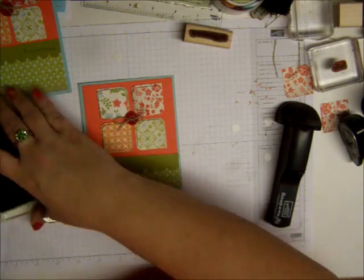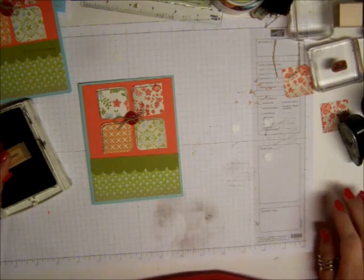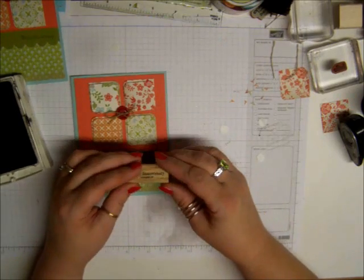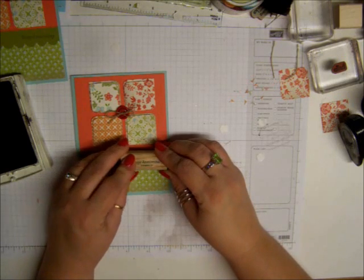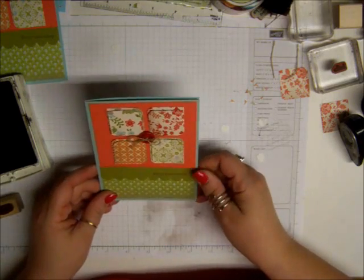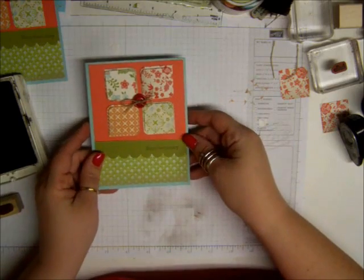Now we're going to stamp on this. We're going to use Early Espresso and Happy Anniversary. Because I can't find my Stamp-a-Majig mat right now, I'm going to hope that I get this very centered. Not too bad at all. And there you go — that is my card.